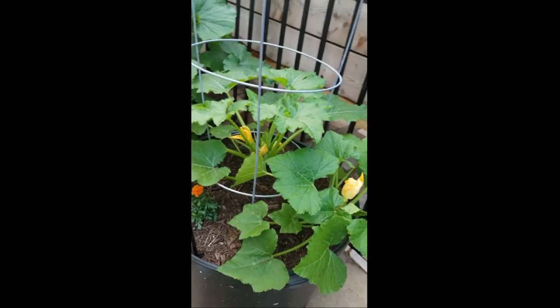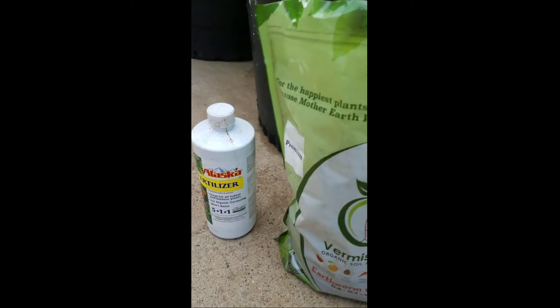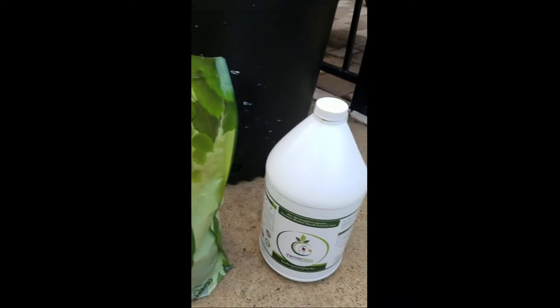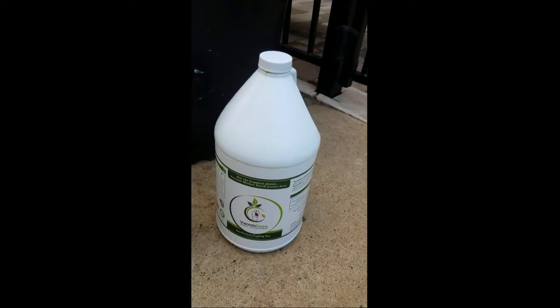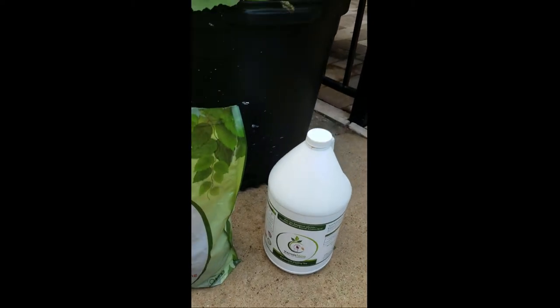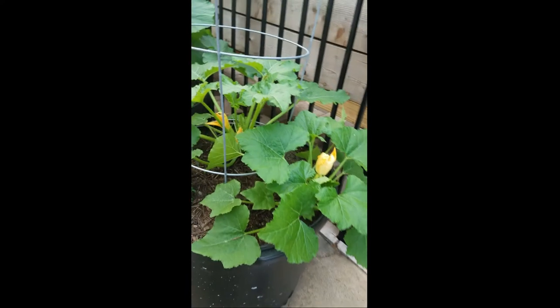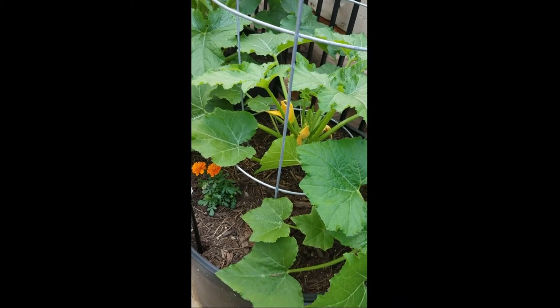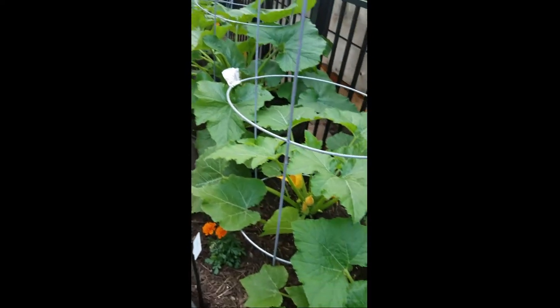When they were seedlings, I used Alaska fish fertilizer and they seemed to like that. Then when they got a little bigger, about three to four inches, I started using Vermisterra worm casting tea. They did well with that. Once I transplanted them into these larger containers, I used worm castings on top before I mulched. So as you can see, they've exploded.